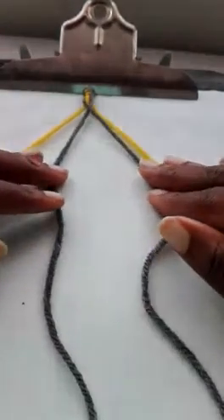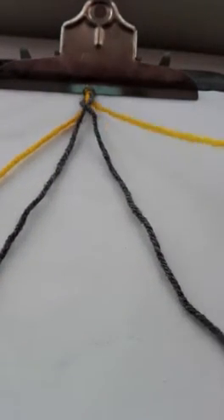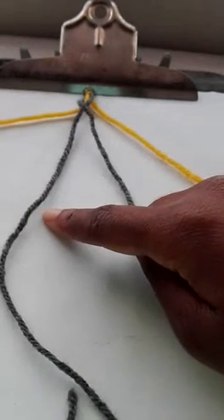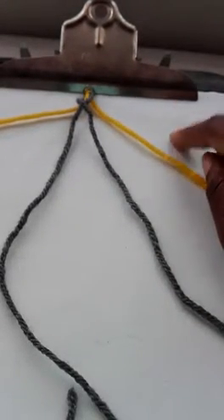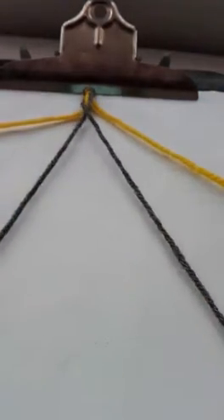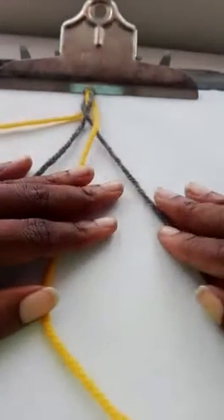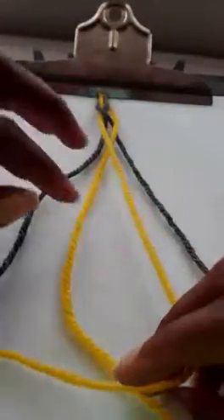It looks a little wonky on top, but that's okay. So once again, we have our four strings — one on the outside, two, three, and another one on the outside. We're always starting on our right, moving our right string on the outside first. So we have our four strings: we move this one over one — we only cross it over one string — and then we take the outside string over here and cross it over the two strings in the middle.